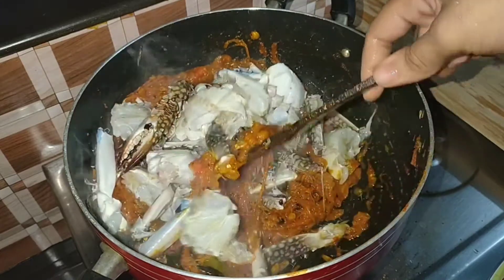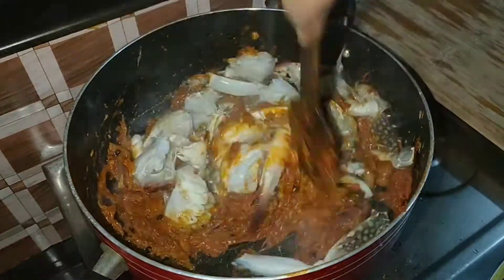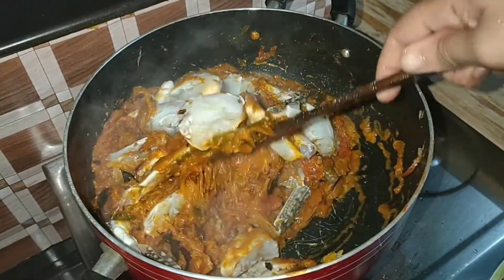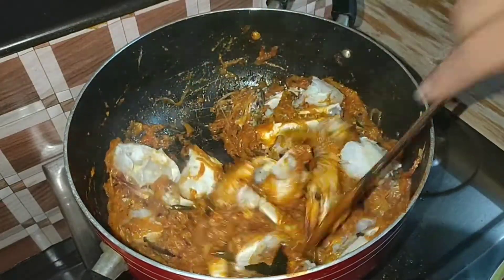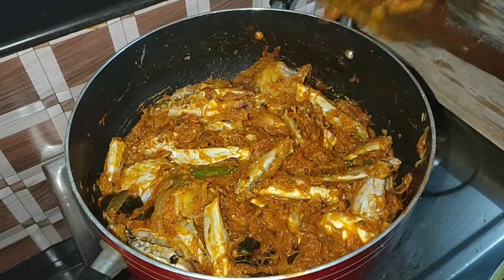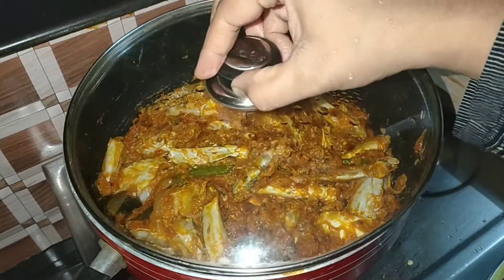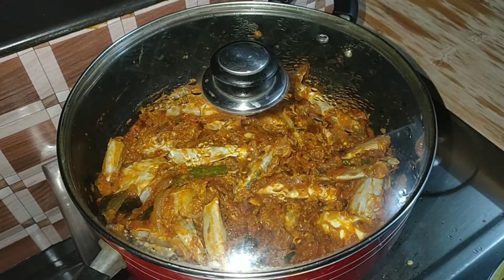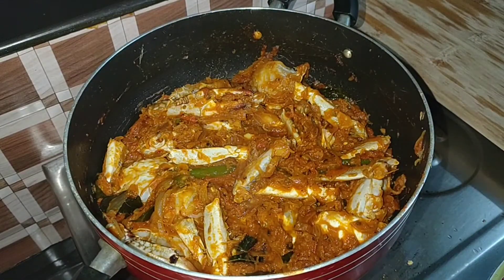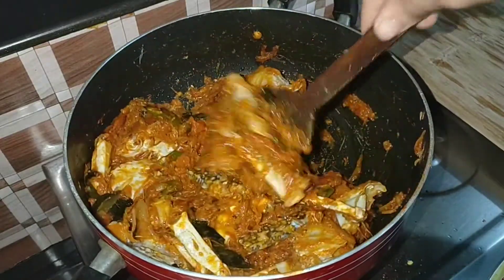We mix it in a little bit. Now we mix it in. We cook it for 4 minutes, then mix it in 2 minutes. Let's mix it on the medium flame. We mix it in a little bit. On top of this, we mix it in. Because if we mix it in a little bit, we mix it in. Just mix it in for 4 minutes. I kept it outside. We mix it with a nice little taste.